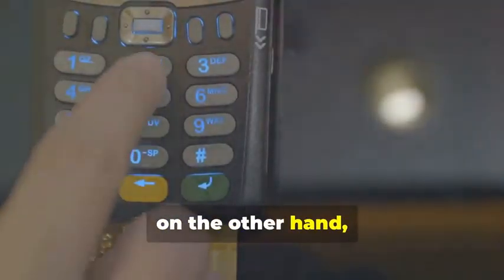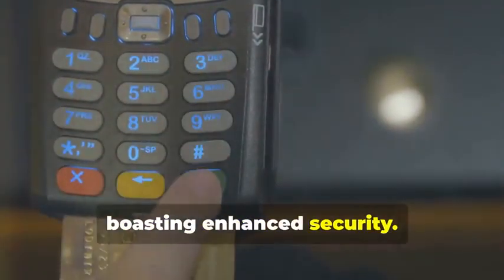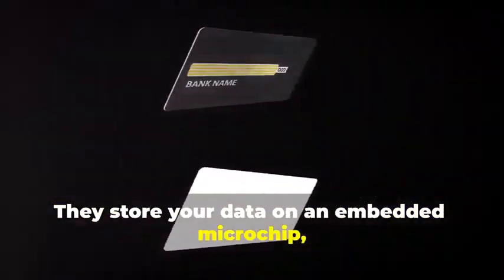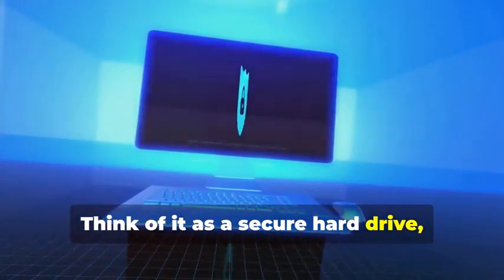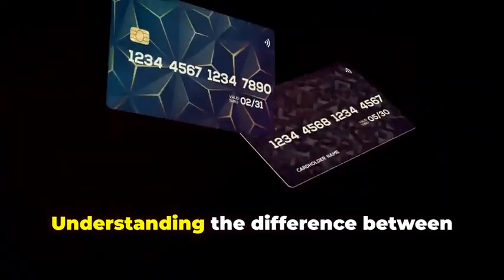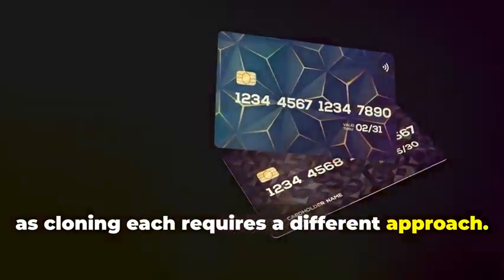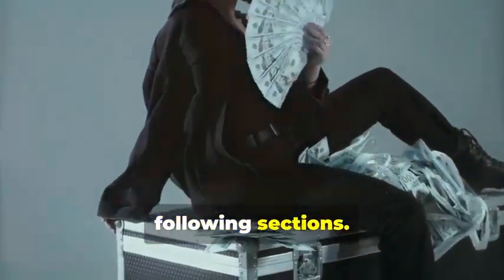Chip cards, on the other hand, are the new kids on the block, boasting enhanced security. They store your data on an embedded microchip, creating dynamic data that's much harder to duplicate. Think of it as a secure hard drive, constantly changing its access codes. Understanding the difference between these two is crucial, as cloning each requires a different approach. We'll break it down step by step in the following sections.